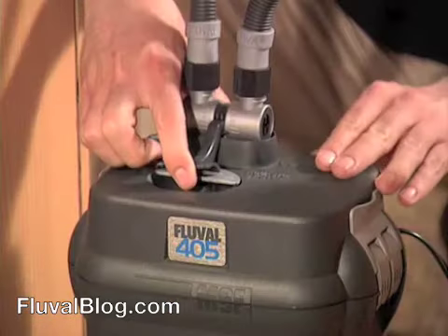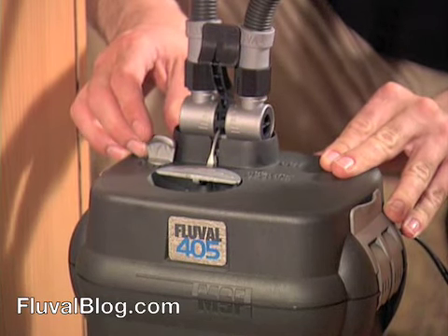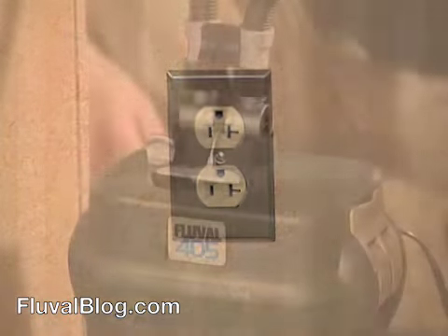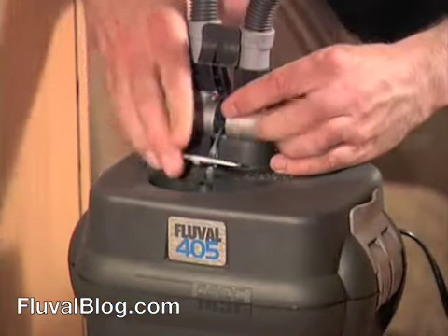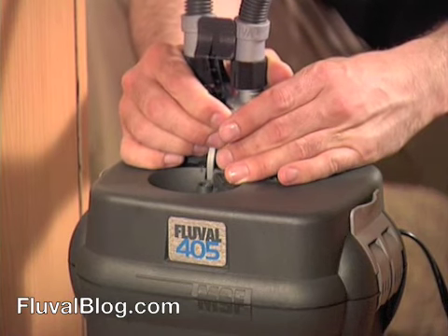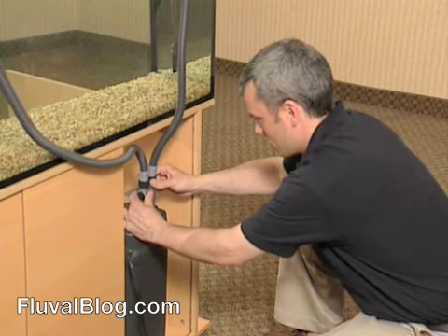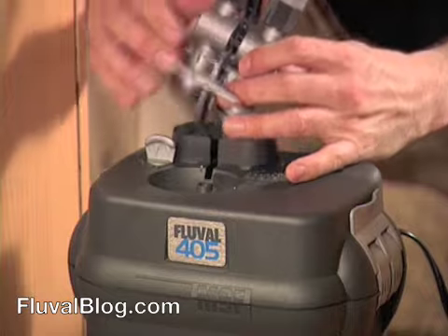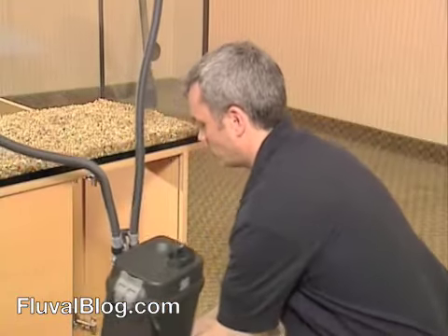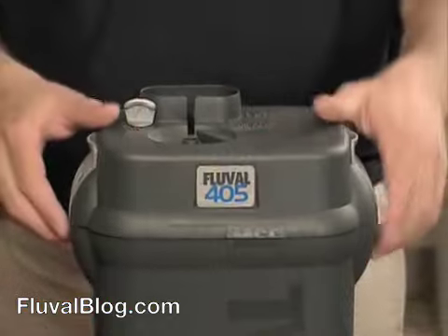First, close the AquaStop valve. This seals the input and output connections to maintain the vacuum in the system. Then, unplug the filter. Now, lift the silver lock lever to release the AquaStop valve and hosing. There's no need to disconnect the hosing from the AquaStop valve — for routine media changes, just leave the hosing connected. Carry the filter to your work area. Be sure to grip the canister, not the lid, and keep it upright.